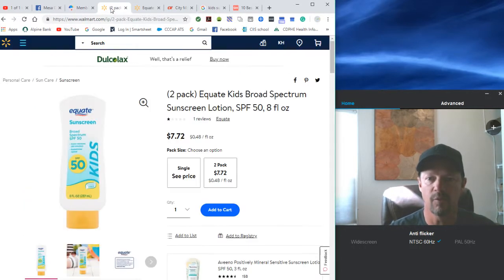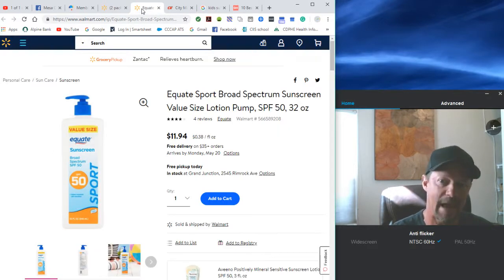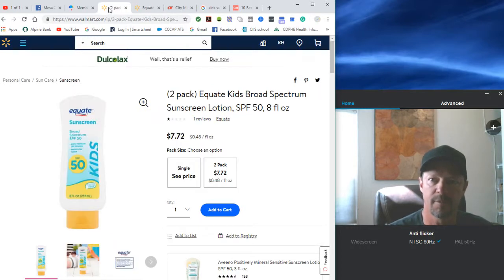And then we also shop lotion for the face. This is what we found at Walmart — we just sign into Walmart online and ship a case or two for the beginning of the summer. This one is 48 cents a fluid ounce. Here's another one we did last year — this was 38 cents an ounce — but we had some kids with sensitive skin that didn't seem to like that one as much, so we paid a little bit more and found something that worked for us.